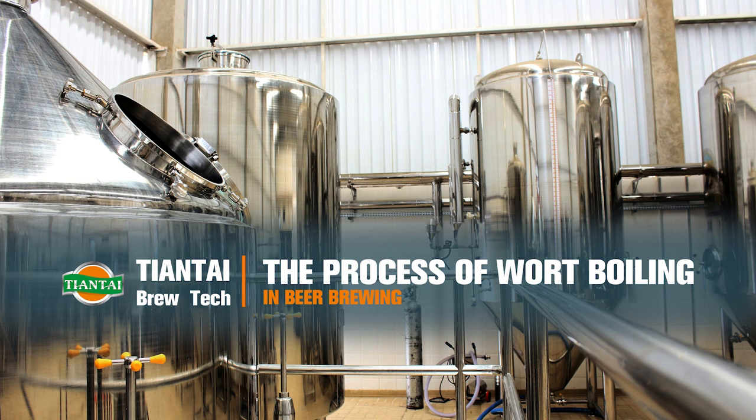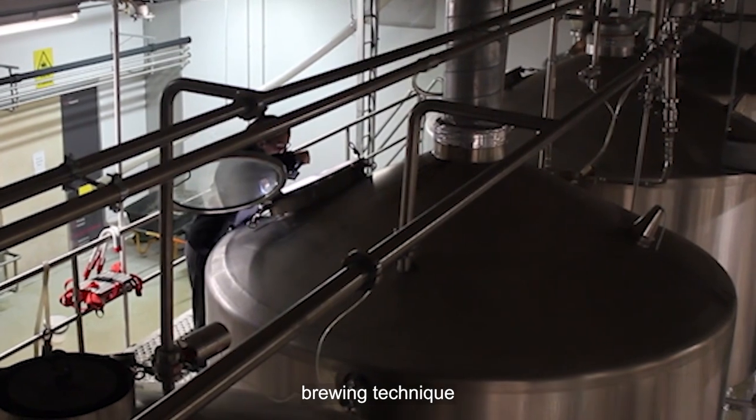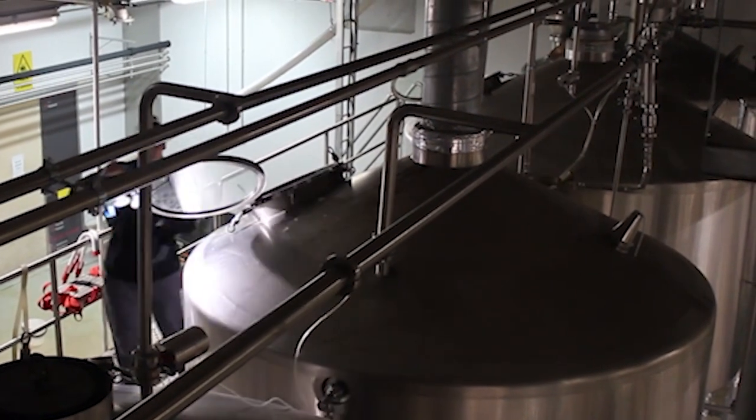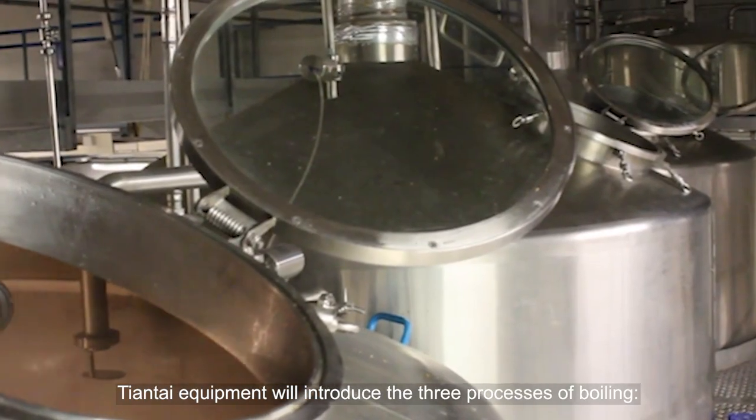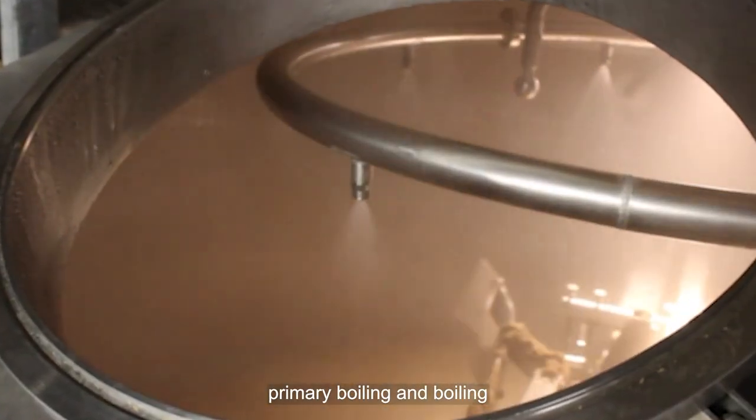The process of wort boiling in beer brewing. The boiling time depends on the type of beer, brewing technique, etc. Tiantai equipment will introduce the three processes of boiling: preheating, primary boiling, and boiling.